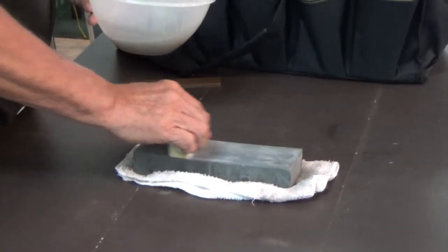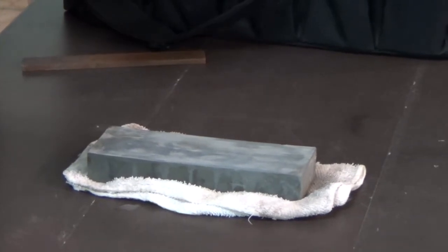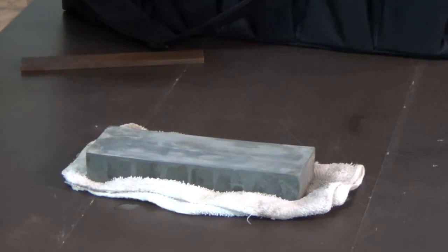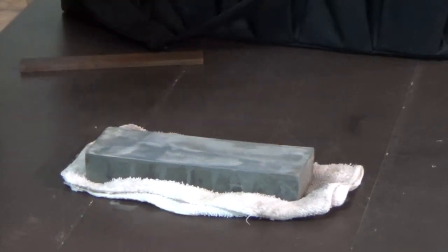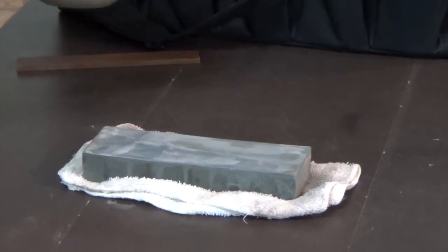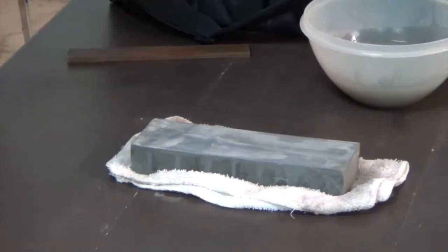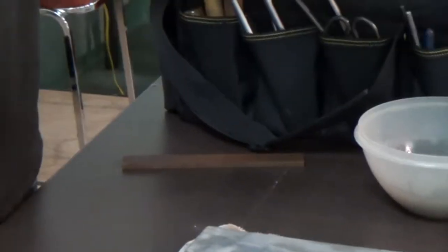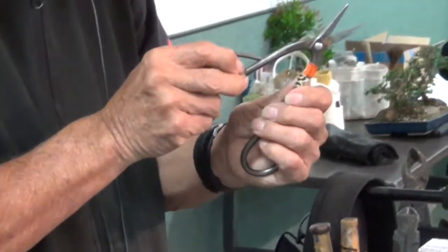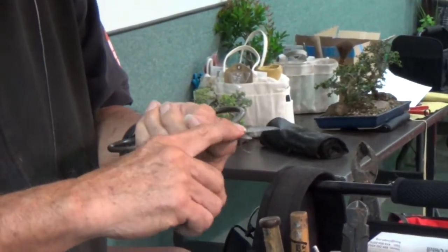This is what we call a Nagura stone. It's like a polishing - similar to an emery polishing jewelers use - and it fills in the little cracks and holes in the stone. It also helps clean the stone, removing metal particulates. There's a certain angle on the scissor blade: one side is angled and the other is flat, and you don't want too much play. You need to keep that angle to get the cutting edge right.